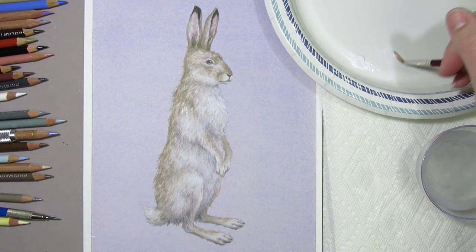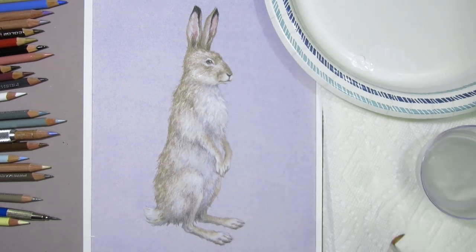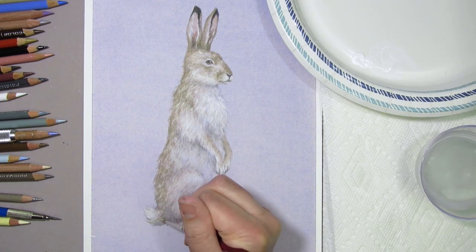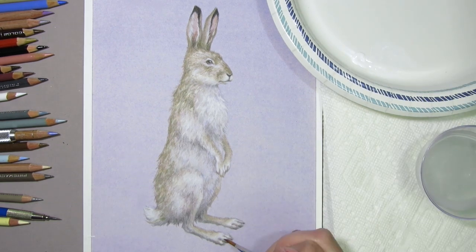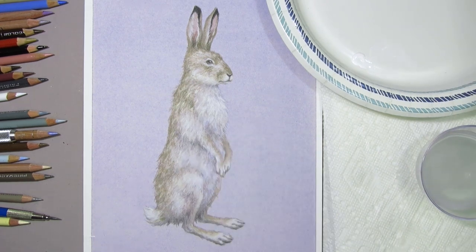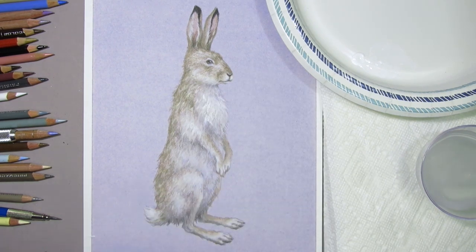I'm using the thicker white acrylic for the areas of my jackrabbit that are lightest in color: his tail, chest, knee, feet, and around his mouth. However, once I start applying thicker paint, colored pencil will no longer lay nicely on top — the thicker acrylic fills the tooth of the paper and creates a slick surface that colored pencil can't stick to. So I only add thicker white paint to my highlight areas where I want the brightest whites, and I do this towards the end of my drawing when it's almost finished, knowing I won't need to go back into those areas with colored pencil.